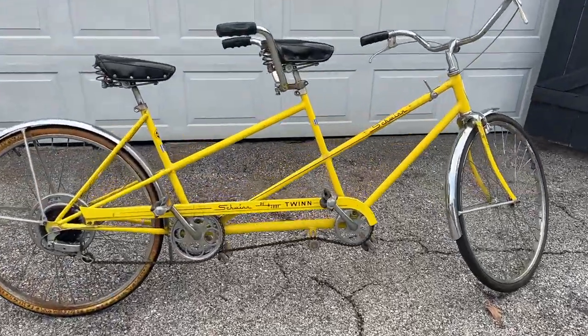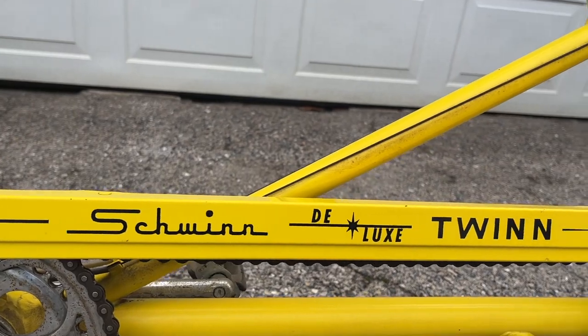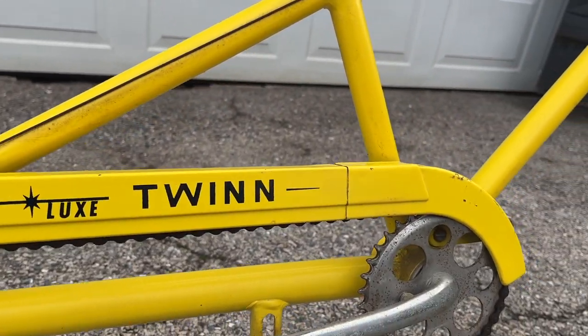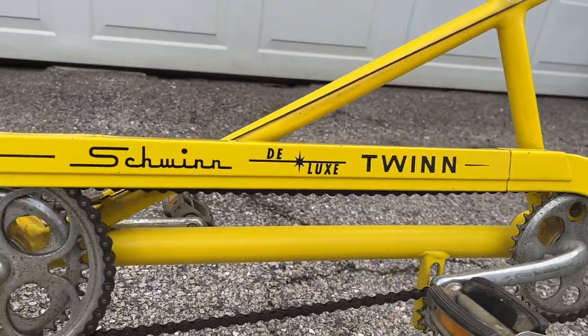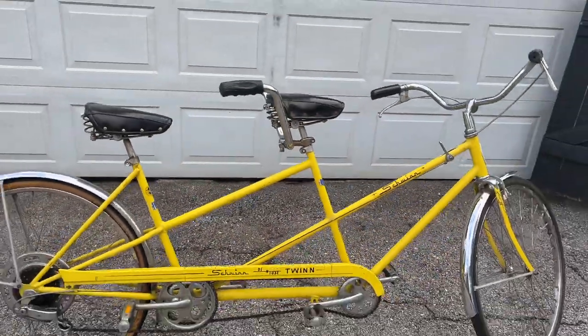This is a new project I didn't need, but here it is — a Schwinn Twin Deluxe. According to the serial number on the front of the bike, it was built in Chicago in February of 1972.